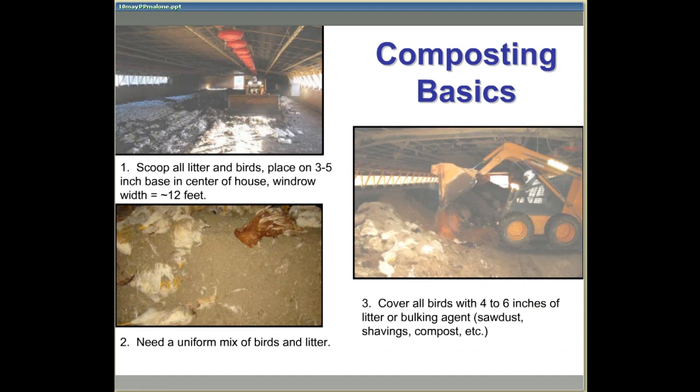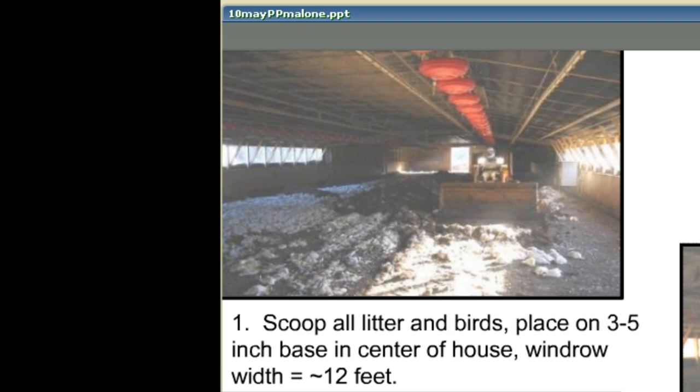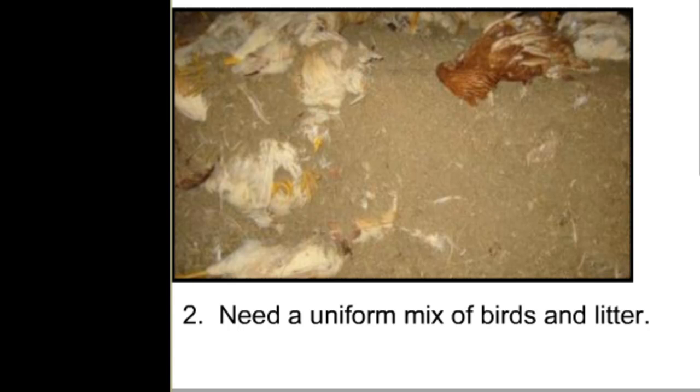There are three basic steps to in-house composting using the mix-and-pile method. First, scoop up both the birds and the litter and place them in the center of the house in a windrow on a base layer of litter from 3 to 5 inches. This material is gradually shifted over to the center, and in doing so, we try to get a uniform mix of litter around those carcasses.